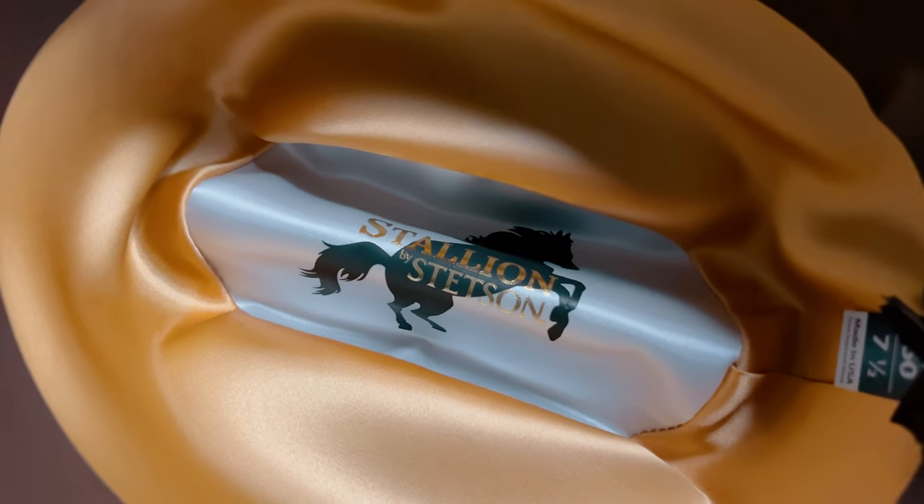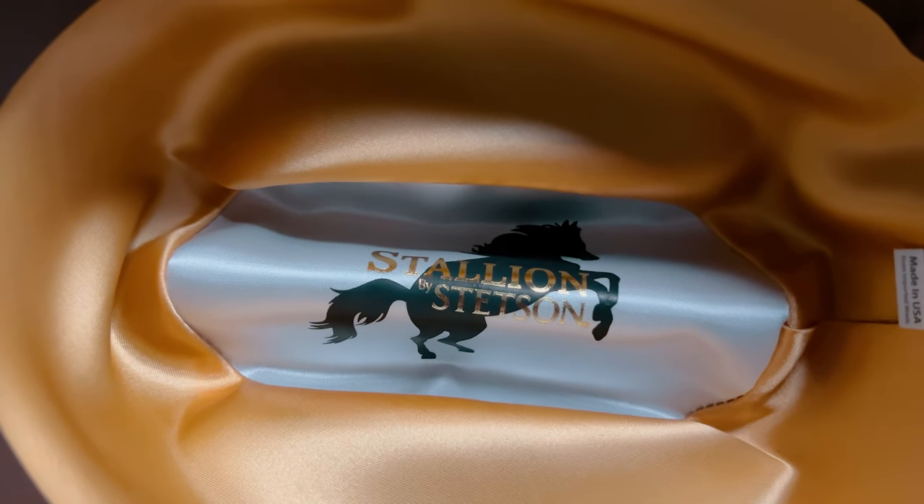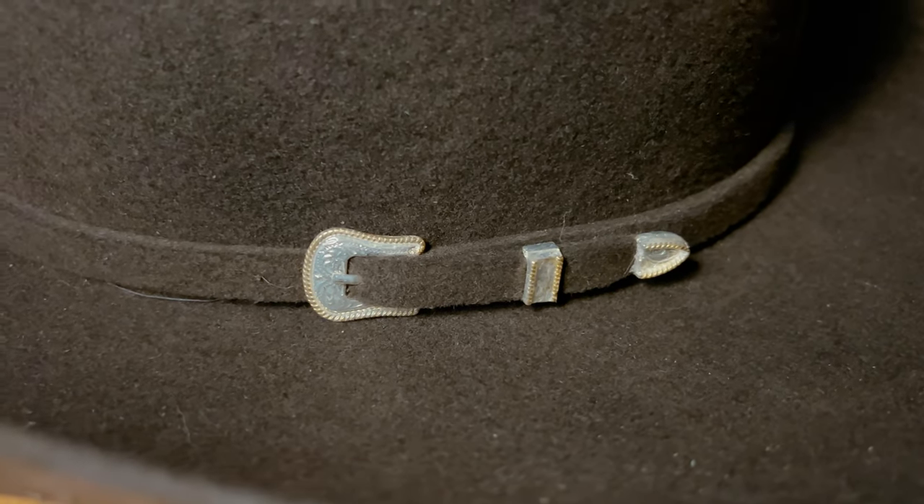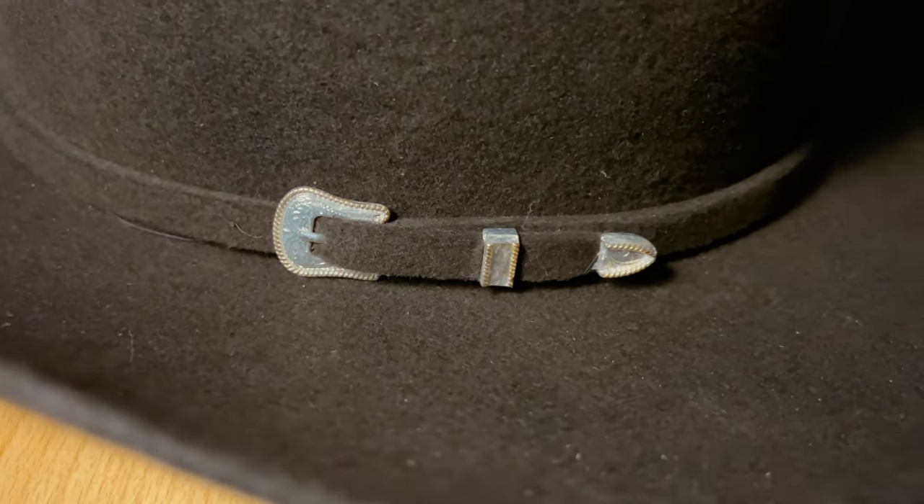The logo is on a silky material with a stallion behind it, which is a standard for this line of hats. The top has a nice silver buckle which really completes the cavalry look. The fitment is also pretty nice — I ordered a size 7.5 and could have ordered a quarter size bigger, but it still fits me well.